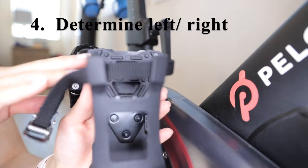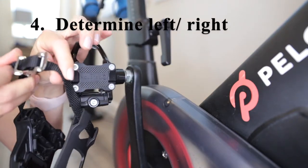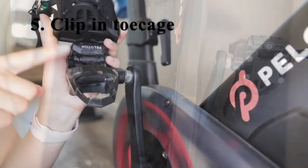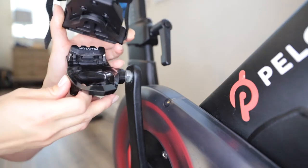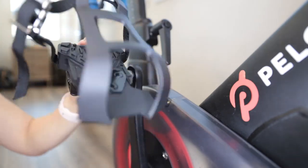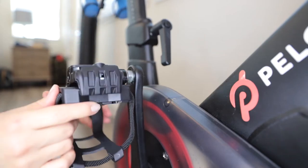The next step is to determine the left and right of the toe cage. You want the buckle side to be facing out. The next step is to simply clip in the toe cage — we're going to match up this triangle portion downwards into the pedal right here, angle it, and press it down. It went in quite easily because we decreased the tension of the screw.